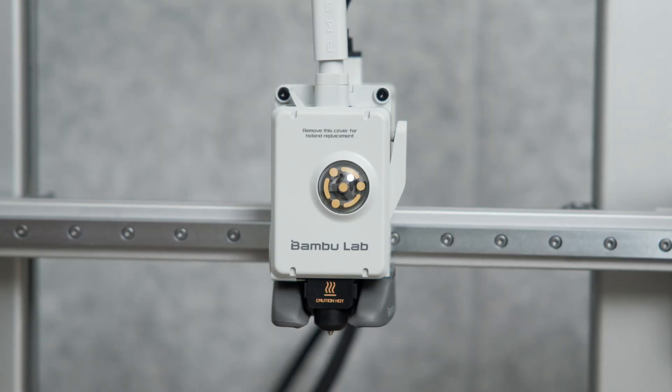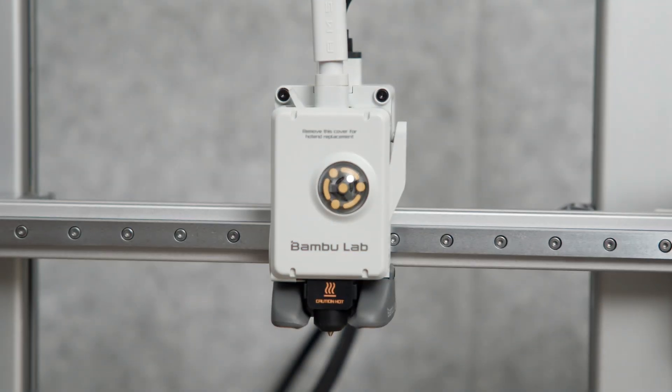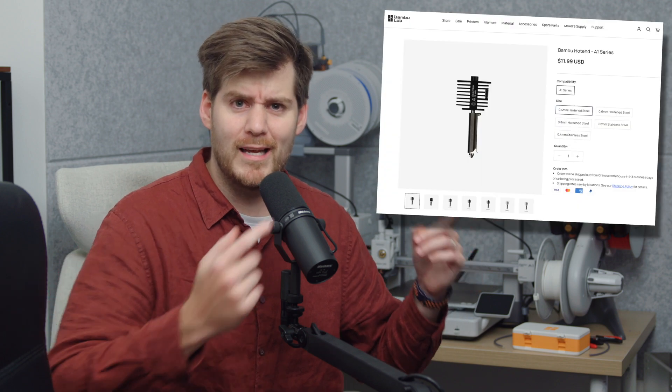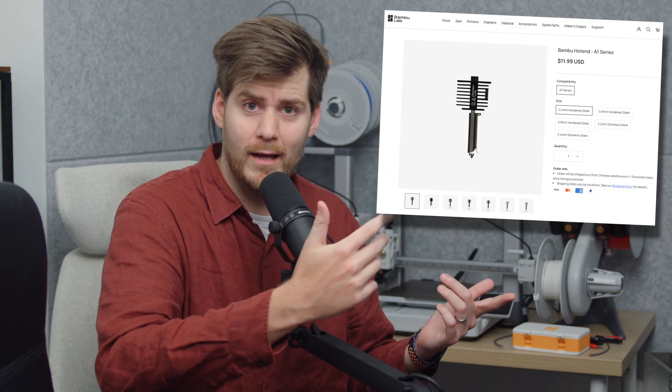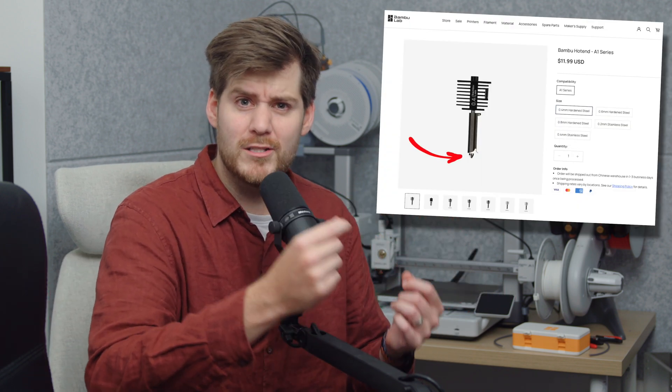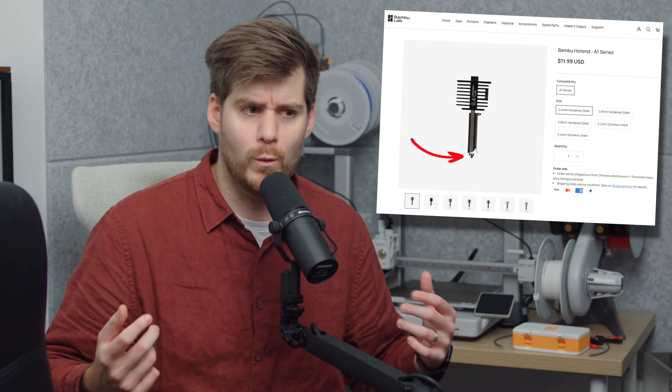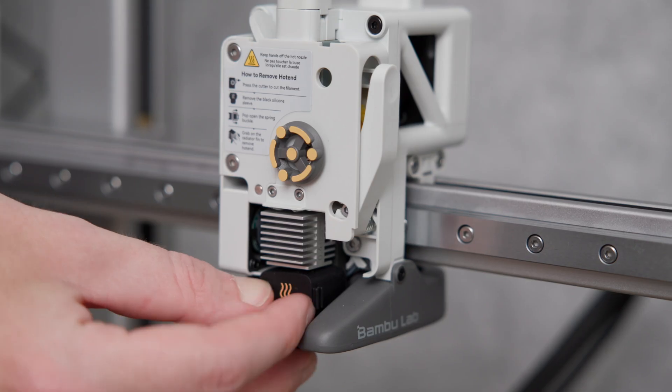The first thing you want to do is follow the instructions on the cover and remove it for hotend replacement. I'm realizing I might have mixed up some terms — technically this whole assembly is the hotend and this part is the nozzle, but we are going to replace the entire hotend which includes the nozzle.